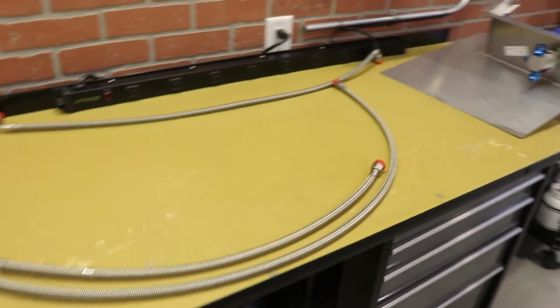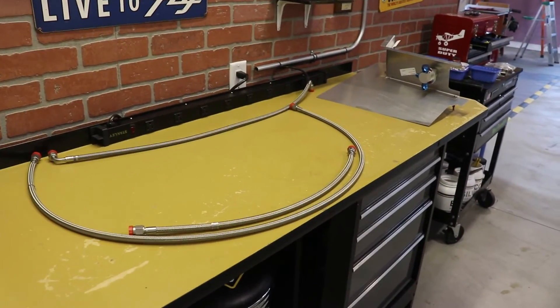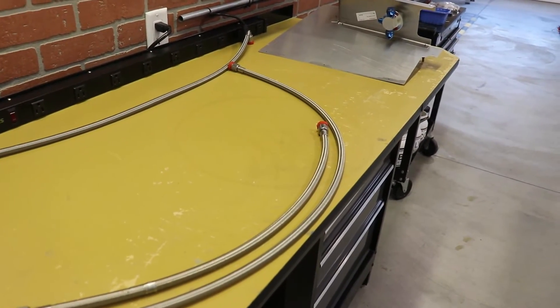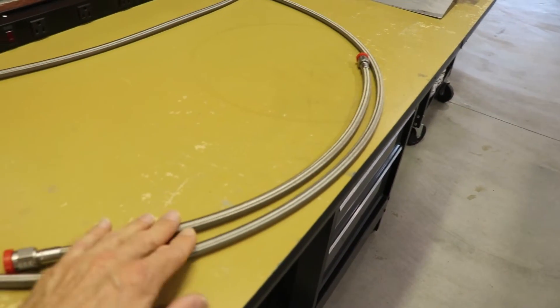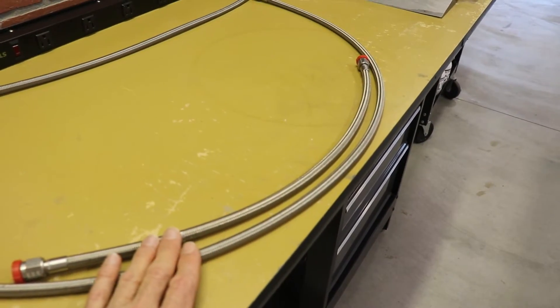I have laid out here on the workbench some of the parts that come with the kit from Aircraft Specialty. Now there's a lot missing from this picture because a lot of it I already have installed in the airplane, which I'm going to show you in just a moment. There are two lines per side. This is going to be the passenger side fuel lines that run in the cockpit. The pilot side I actually already have installed.